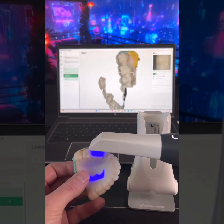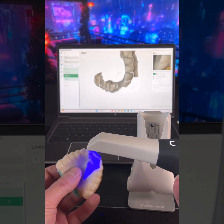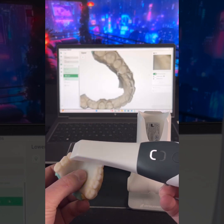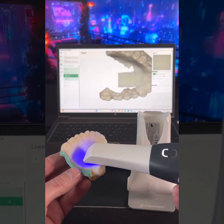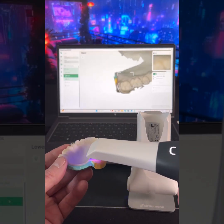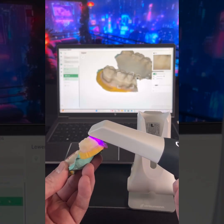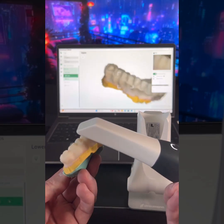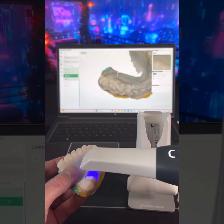So far, so good on the colors. It's really nice, actually. A lot of times the palate is really difficult to pick up. It's got a very smooth feel to it. I'm gliding over it just like this, and it's picking it up really nicely.